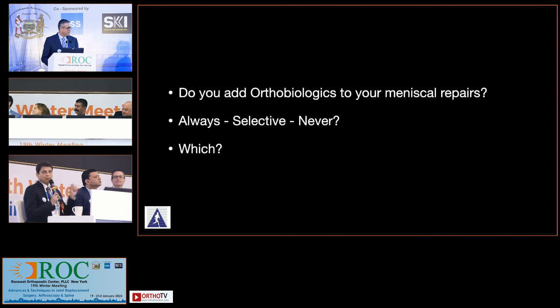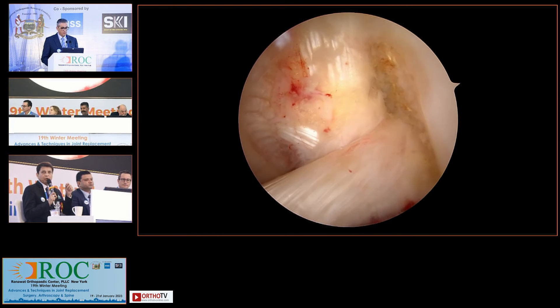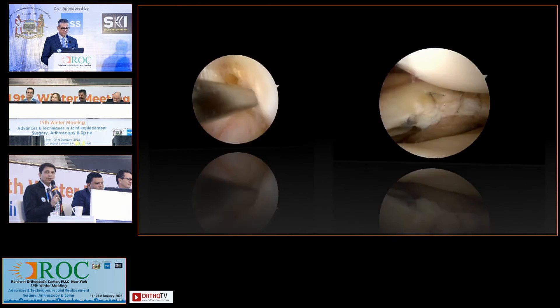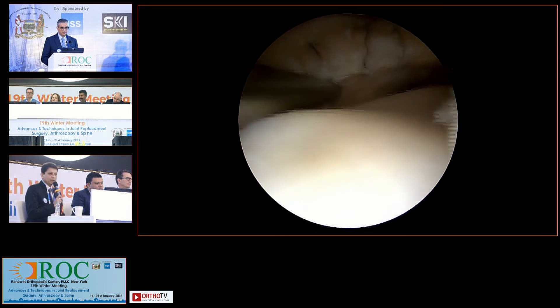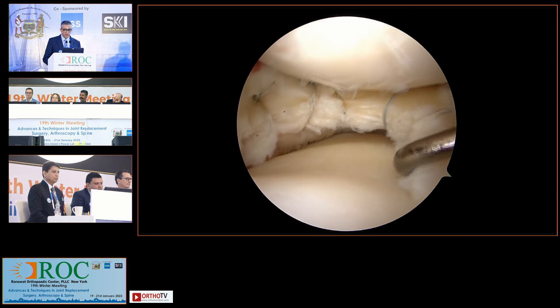Almost always we will do a microfracture in the notch, which has already been described — that would be for all cases. Selective about whether to put in a clot: you just get some blood from the cubital veins and put it in. That would be for some cases where I'm suspecting the patient is a little elderly and I'm doubting my outcome. Those are the patients where I would consider putting a clot inside. Everyone gets a microfracture in the notch. When doing isolated repairs, you should do all mechanical techniques — synovial rasping, trefinition, microfracture in the notch — to try and improve healing rates.